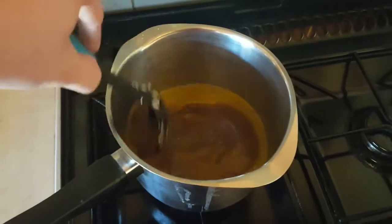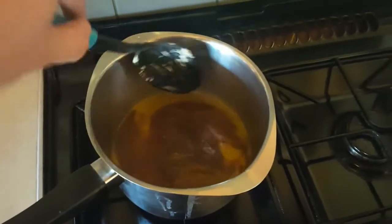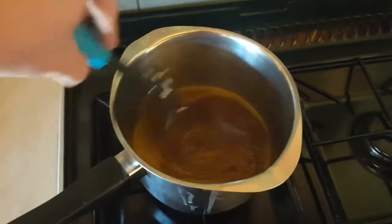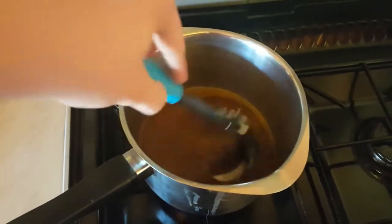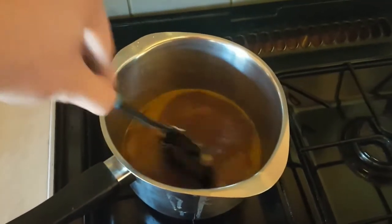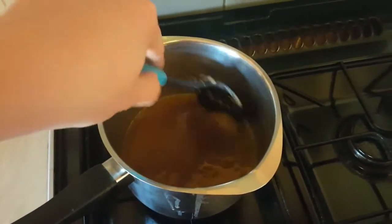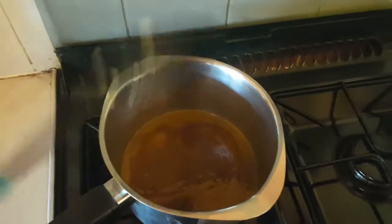Basically, you've got to heat this until it's like a liquid and really runny. Then you add your oats, let it cool, put it in the tray and cook it. I'll be back in a sec while it thins out, and I might add some more as well because it doesn't look a lot.